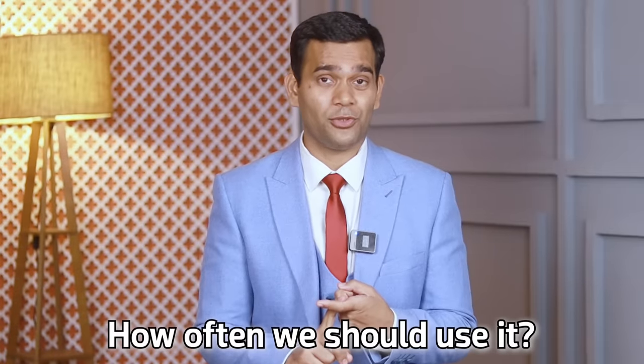Rice water for hair — should we use it or not? If yes, then how often should we use it, and who should avoid using rice water on hair? How to use it? What is the best way to use it? All these questions I will try to answer in this video.